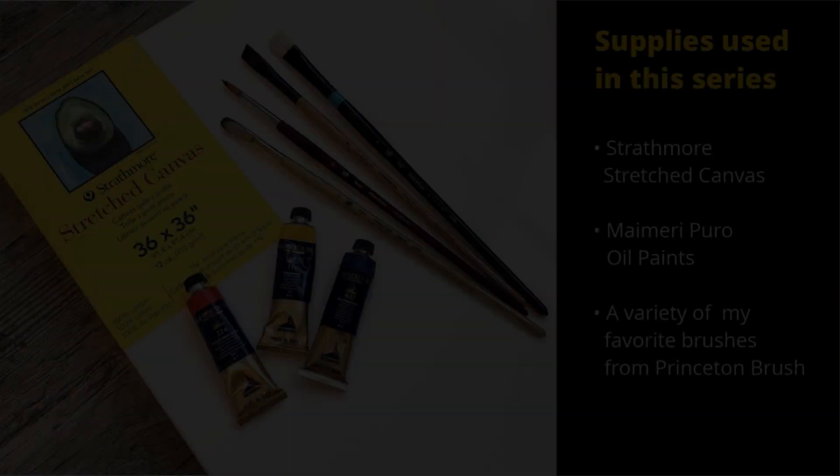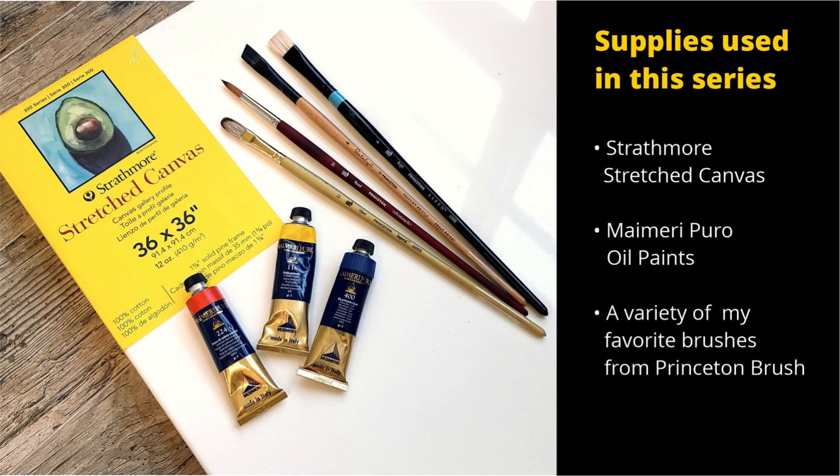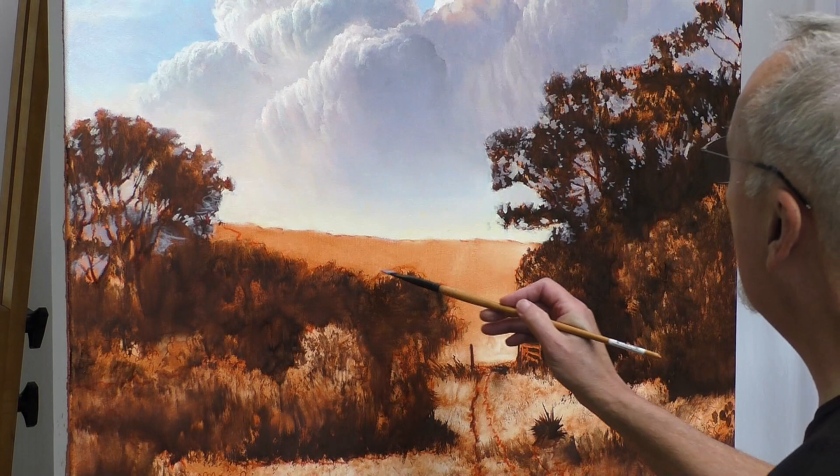In this video I'm going to show you how I paint landscapes with real depth — the things I like to do first, the brushes I like to use, and my favorite colors for painting realistic landscapes. Hi, I'm Lane Johnson. Welcome to my studio. The supplies I'm going to use in this series are Strathmore stretch canvas, my Merry Puro oil paints, and a variety of my favorite brushes from Princeton Brush.